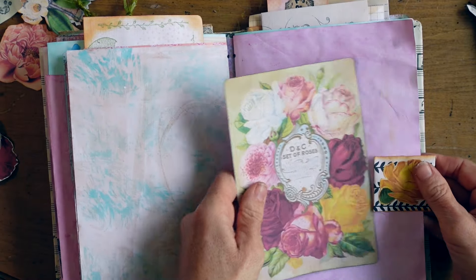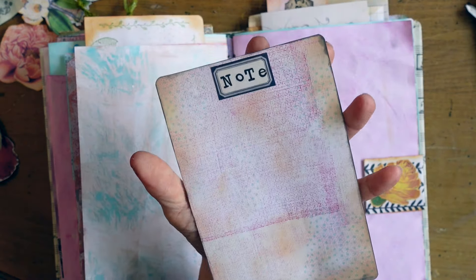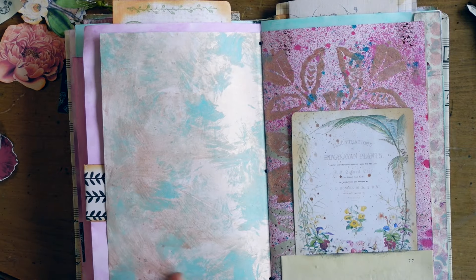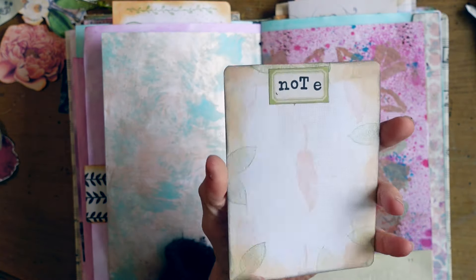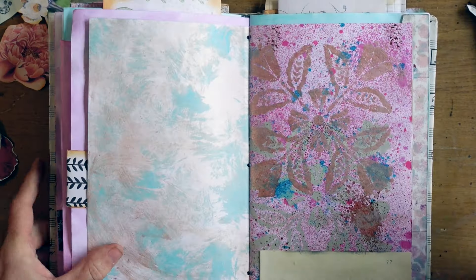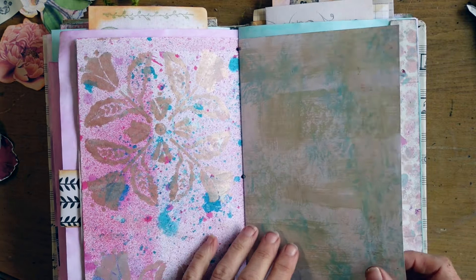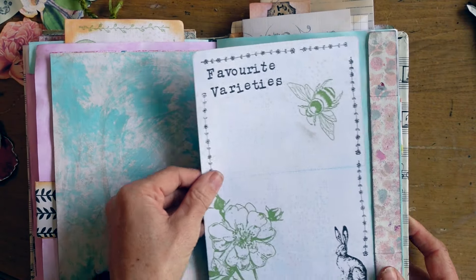I loved stationery as a kid — I used to ride my bicycle and buy it at the bookstore with my allowance. In a lot of the cards and tags I prompted you and put words in case you don't know what to write. But in case you do know what to write, I've left all of the pages blank for you to write anything you'd like. I'm showing you pieces where I only put the word 'note' to give you free will to come up with your own creativity and prompt yourself as to what you may want to record regarding your garden.